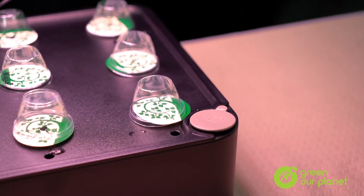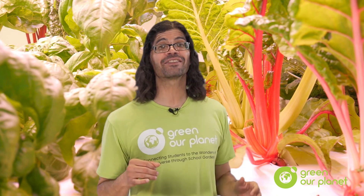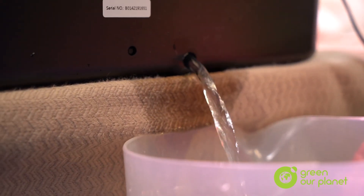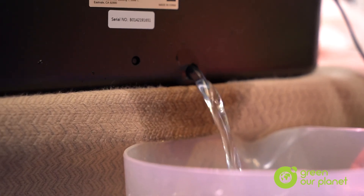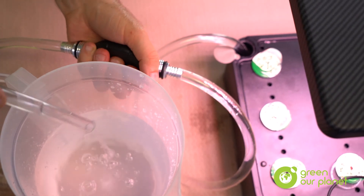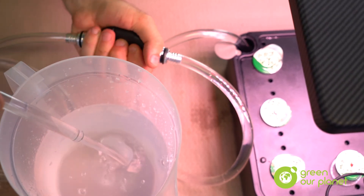One last tip is that if for any reason your plants are not doing well, you might try emptying the reservoir and adding fresh nutrient solution. There is a small drain plug in the back of the system that you can use to remove any old solution, or you can also use the siphon that's supplied by Green Our Planet to remove old solution and add new. Some growers replace their nutrient solution every month or so, but the best gauge is to simply see how your plants are doing. If they look great, then the nutrient solution is obviously doing what it's supposed to do.